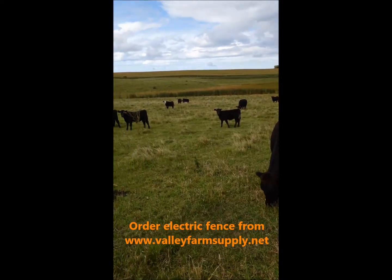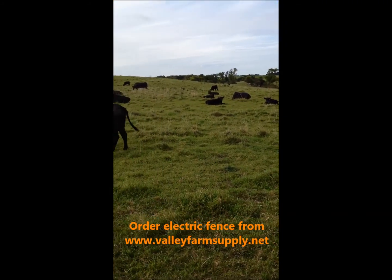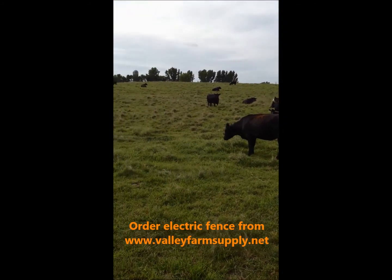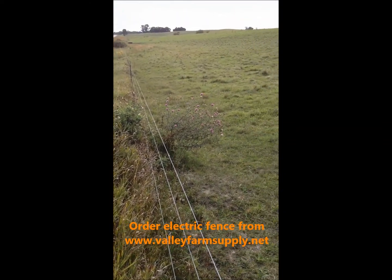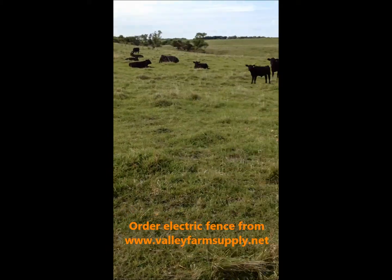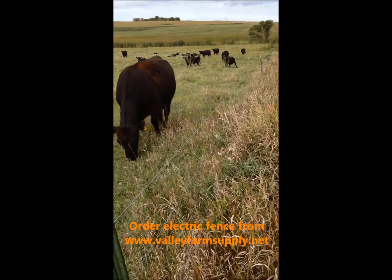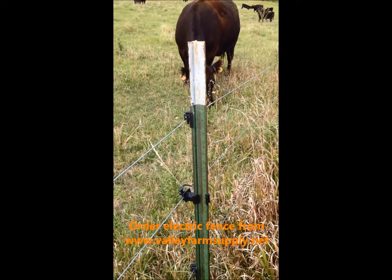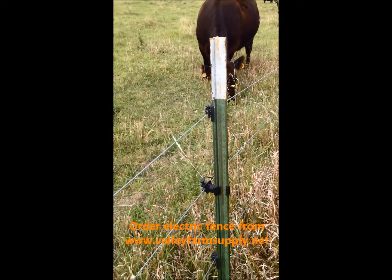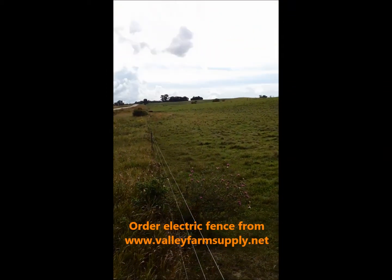We're here today in central Minnesota looking at some beef cattle protected by an electric fence. This is a three-strand or three-wire electric fence using clip-on t-post pinlock insulators with some galvanized wire.